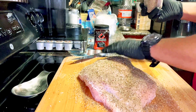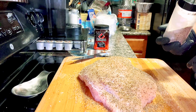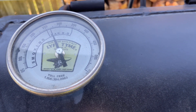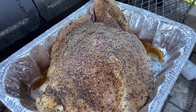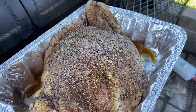That looks pretty good, so we'll let this rest in the fridge while we get our fire started. We got our fire going — we're going to run the pit today between 275 and 300 degrees. We just took the meat out of the fridge, the seasoning is starting to adhere to the meat.